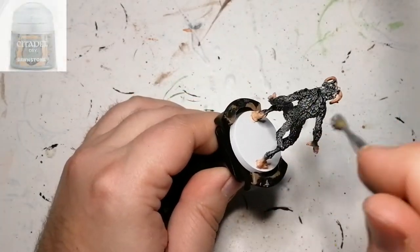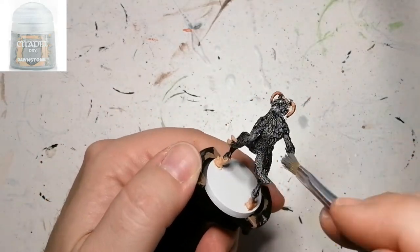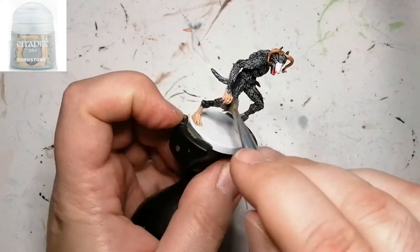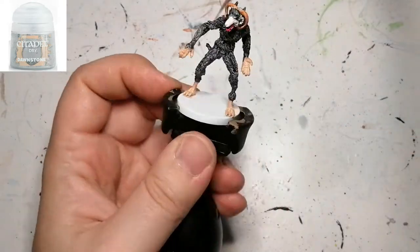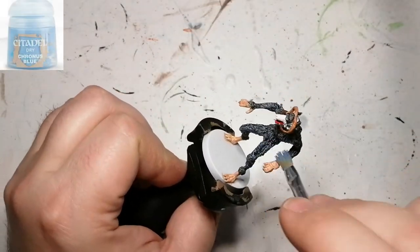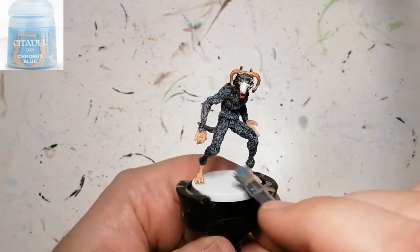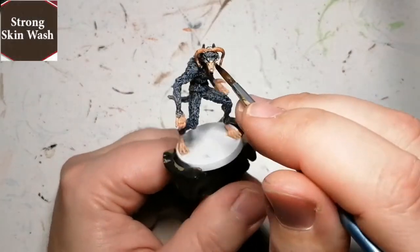It's on their website, it's in stores, it's amazing. Now we're going to do a dry brush of Dawnstone, which is a Citadel dry paint made specifically for dry brushing. I also noticed in the artwork there was a blueish hue, so I'm using Chronos Blue now, just on the top — very slightly dry brushing it over.